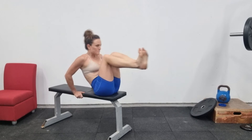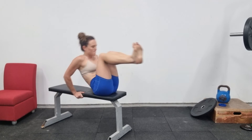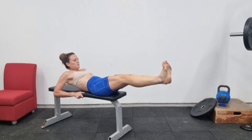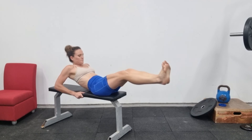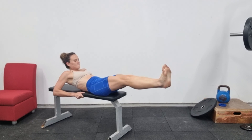Each rep, you want to straighten your legs out as far as you can and try to get your body in a straight line, as parallel to the floor as you possibly can. You want to be looking at your stomach while you're doing it. If you can't keep your stomach flat and it bulges up or makes a triangle, you need to either move on to an easier exercise or regress the movement by bending your knees.